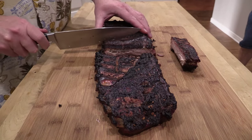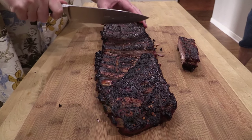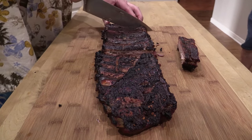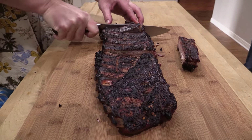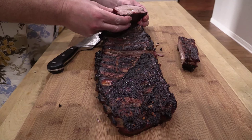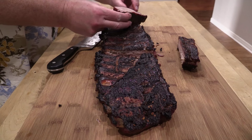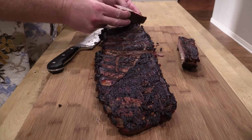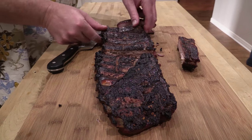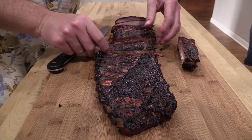Check this out — look how juicy that end piece is. Nice little thin smoke ring. Because of the pecan wood it's not really super strong, just a hint of smoke. Let's flip these over and taste some of these — what do y'all say guys?